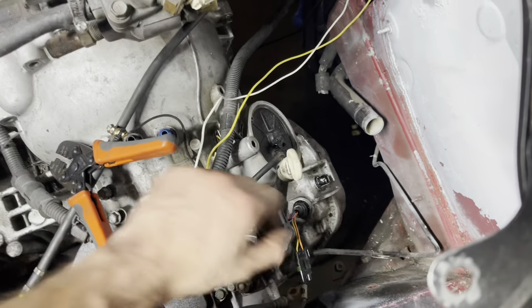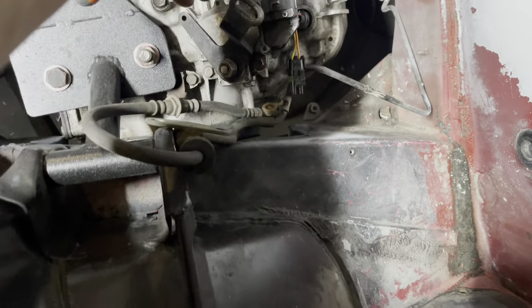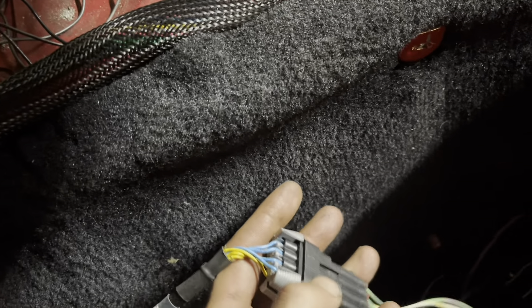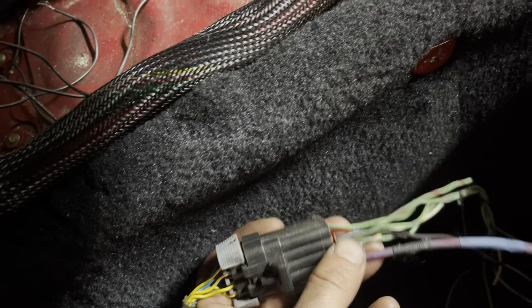The transmission I got from Mr. Jewer had it wired up for a two-pin WeatherPack connector, so I bought some of those on Amazon. I've already pinned one side — pretty easy. Now I'm sleeving it. I'll heat shrink it, cut it to length, and then it needs to go into these yellow output connectors on the FuelTech.